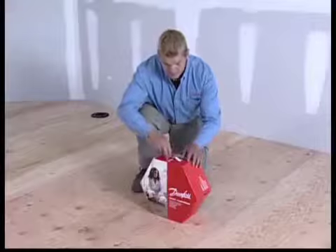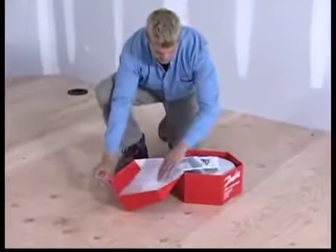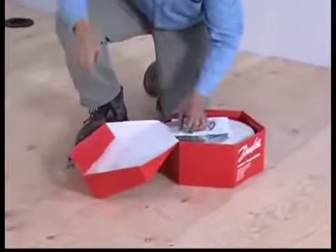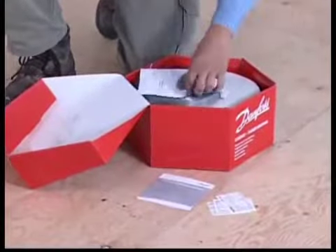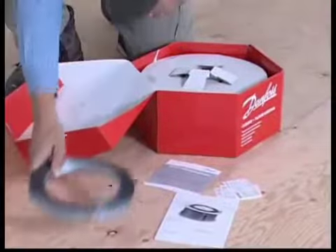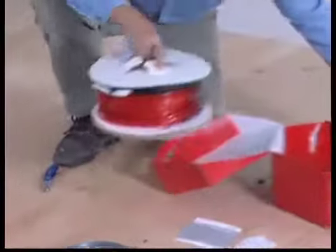Danfoss LX cable comes in various lengths and is available in 120 or 240 volt cables. You will receive your cable, as well as Danfoss LX strapping, warranty card, labels, and installation instruction manual.